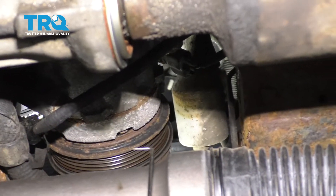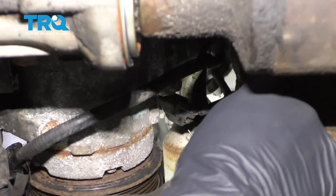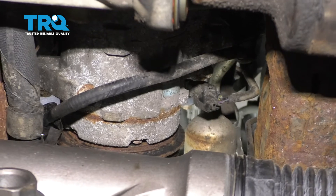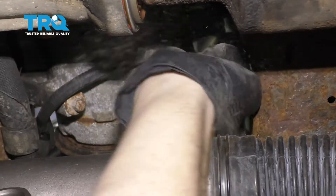Now from on the passenger side in between your power steering rack and your differential, if you come right up here, you're going to be able to see where your AC compressor connector is. You'd want to squeeze in the little tab and then remove that. There we are.